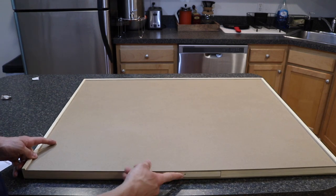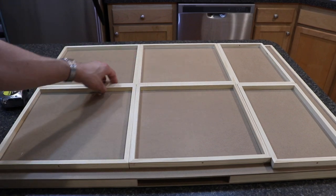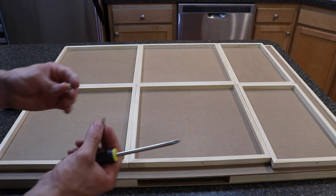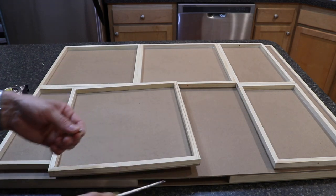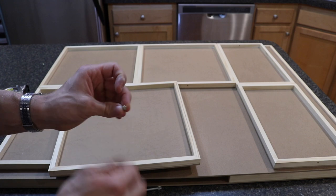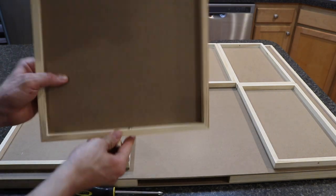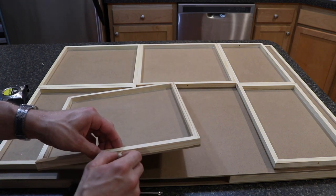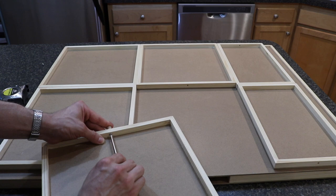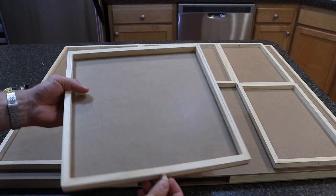Now we'll walk through putting the drawer knobs on. You'll need a Phillips head screwdriver. Just slide the screw on the inside of each drawer, then screw on the knob until it's tight. Tighten up the backside — don't over-tighten because you don't want to strip the screw, just hand tight so it's not wobbly. That's basically all you have to do. It's pretty straightforward, so I'll do that for the rest of these off camera.